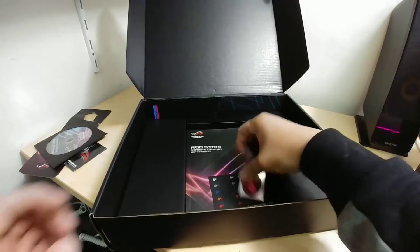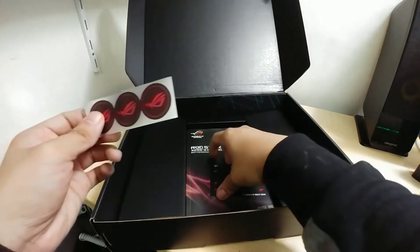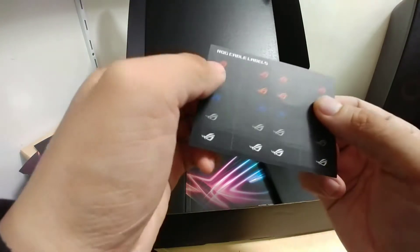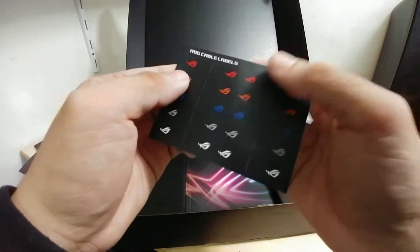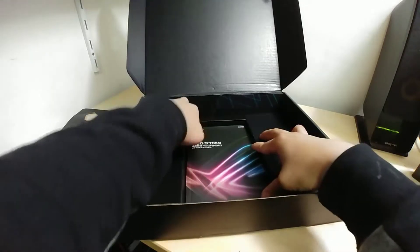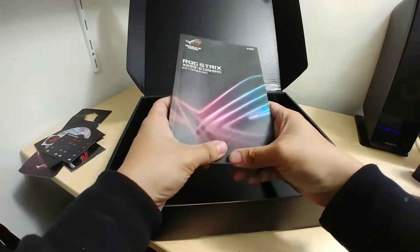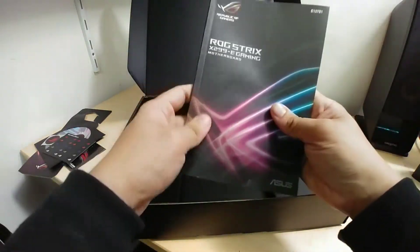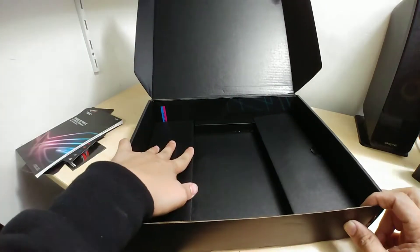There are ROG logo stickers in here. We have cable labels — it says cable labels but you don't get any pre-printed naming, so you pretty much have to write on the labels yourself with silver markers and stuff like that. And we have the manual, which is tucked in securely. There you have the manual for the ROG Strix X299.